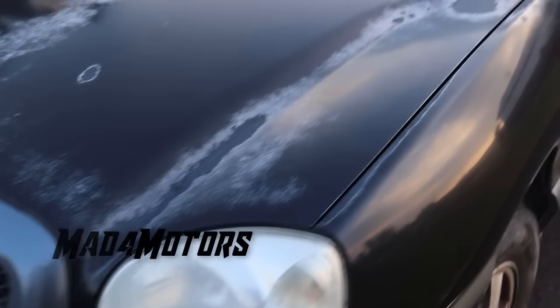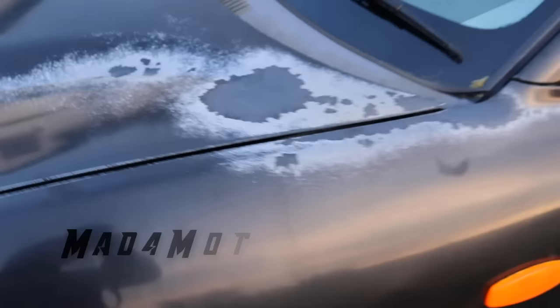Hey guys, Matt from Ours. Today I'm going to be doing a video on repairing clear coat. As you can see, the clear coat on this vehicle is in very poor condition. I'm going to show you a step by step process on how you can repair it at home and it won't cost a lot of money.